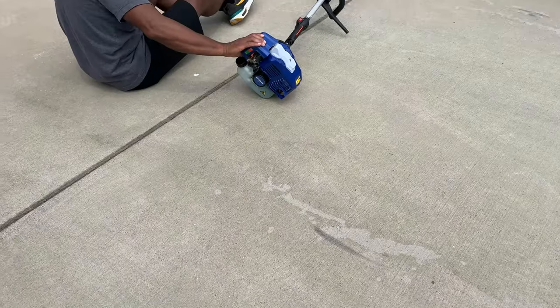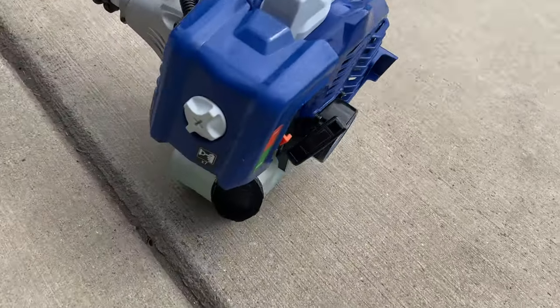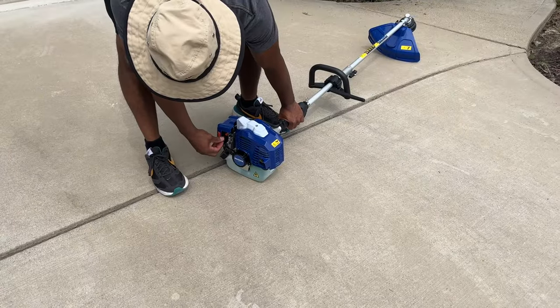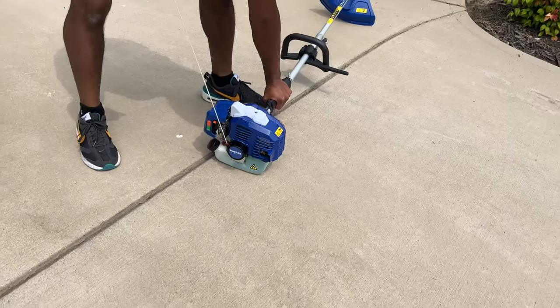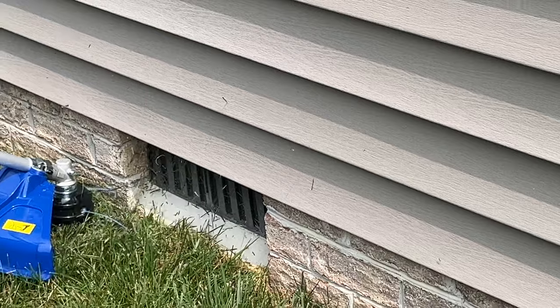This thing was easy to assemble. There are pictures on the side that help guide you through the process. We knew that we needed to hit that button 7 times, move it to start, and then after about 5 pulls, it will crank up.